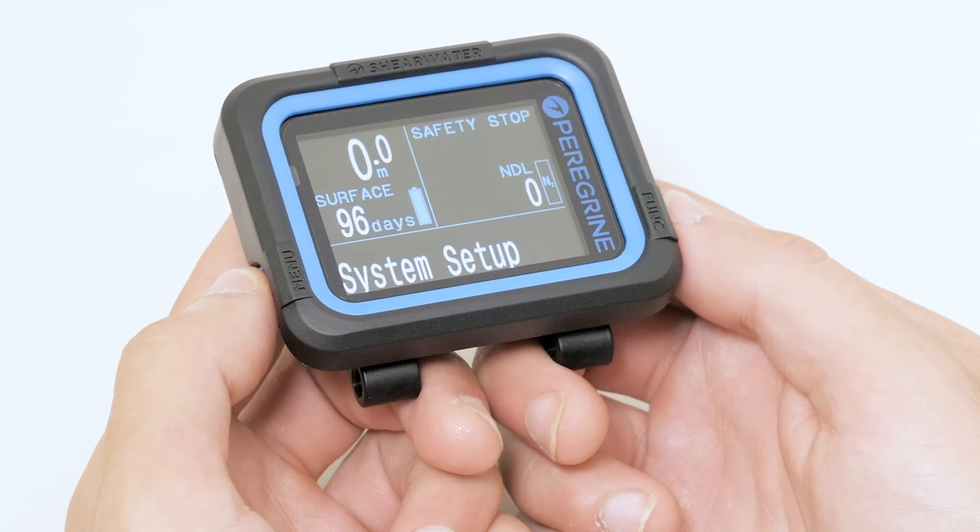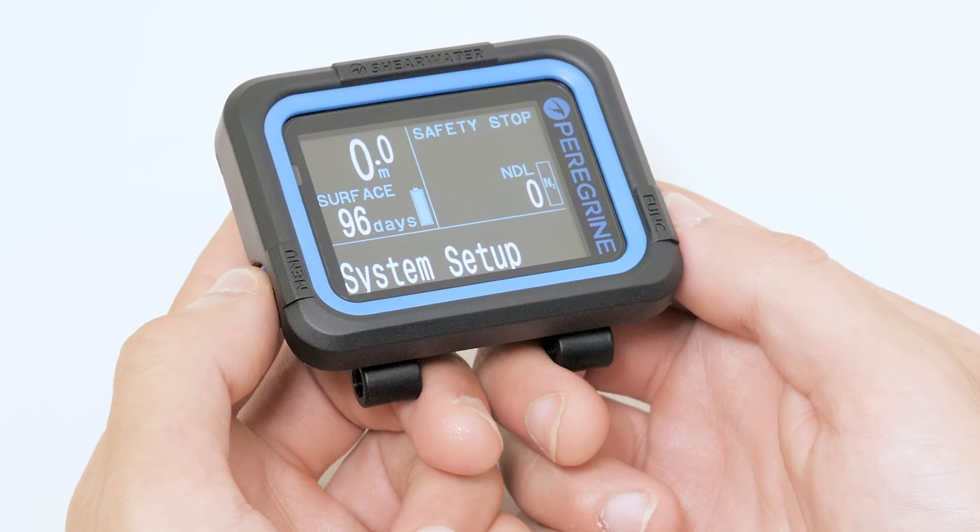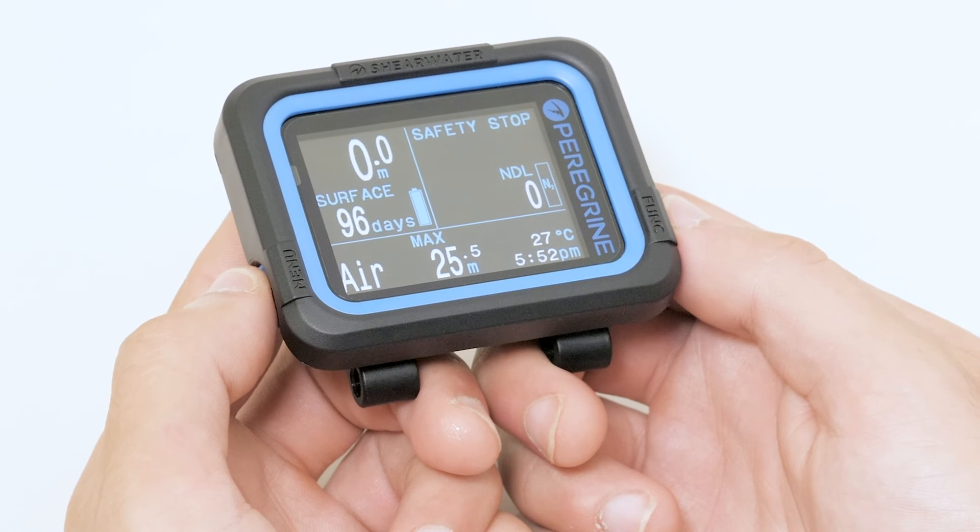As well, you can change several settings related to conservatism, alarms, and your personal settings. Now you know how to navigate the menus on your Shearwater Peregrine.